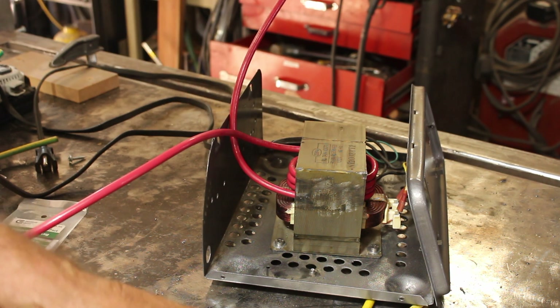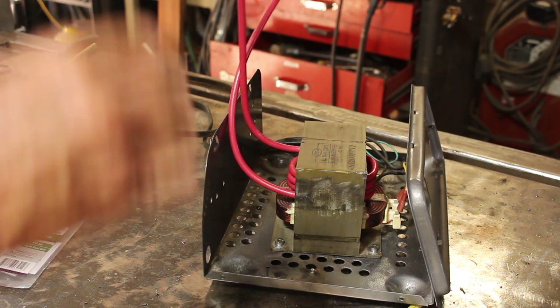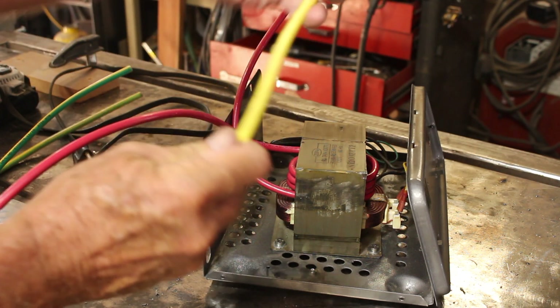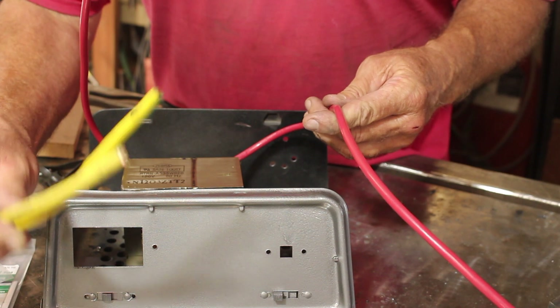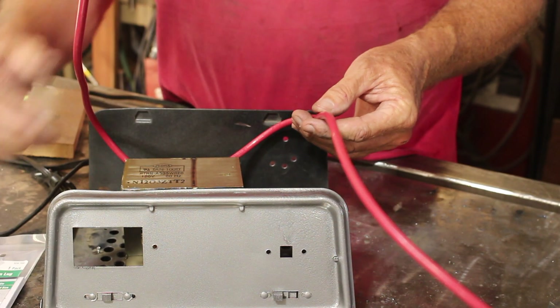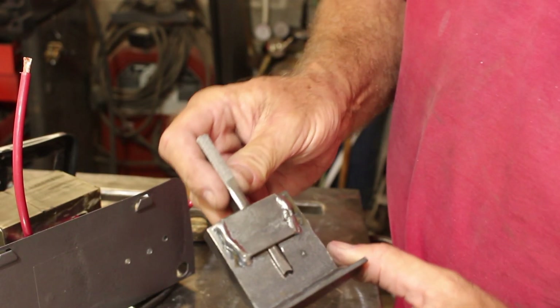Now I need an interface from the secondary winding out to my actual welding leads. The fact of the matter is I would have preferred to just use this nice flexible stuff for the whole winding, but I didn't have any of that. I shop at a metal scrap yard — you take what you can get. To interface from the secondary winding out to my flexible welding leads, I'll just put lugs on all these and then bolt them together on a piece of wood.